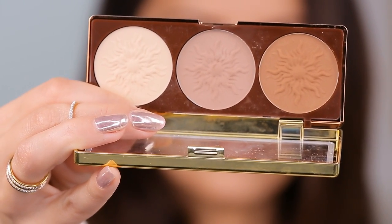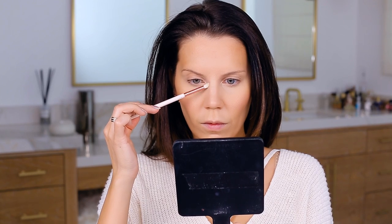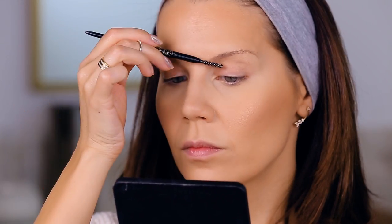Now I'm going into the contour trio from Physicians Formula — this is incredible. I am so surprised by how well this contours. It's so smooth, there's no skipping, and there's just the lightest amount of pigment — enough to get the job done without making it look like you have stripes all over your face. We want it to look as natural as possible.